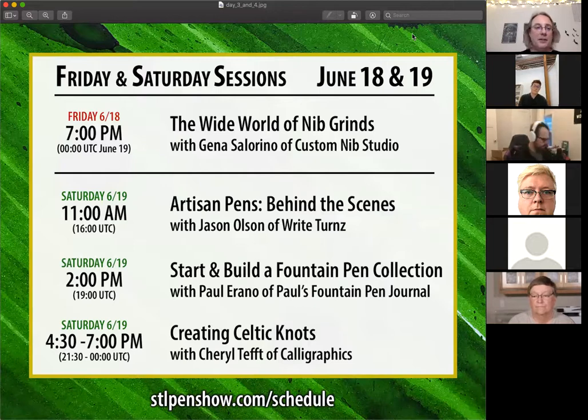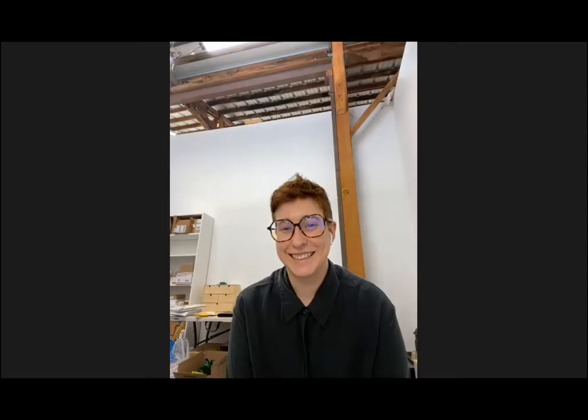Welcome everybody to the second weekend of the St. Louis Pen and Penmanship Expo. We've got an absolutely killer lineup this weekend and we're going to open up with Gina Salarino of the Custom Nib Studio. Welcome, Gina! I'm going to spotlight you here so that if people are munching chips, the video doesn't switch over to them.